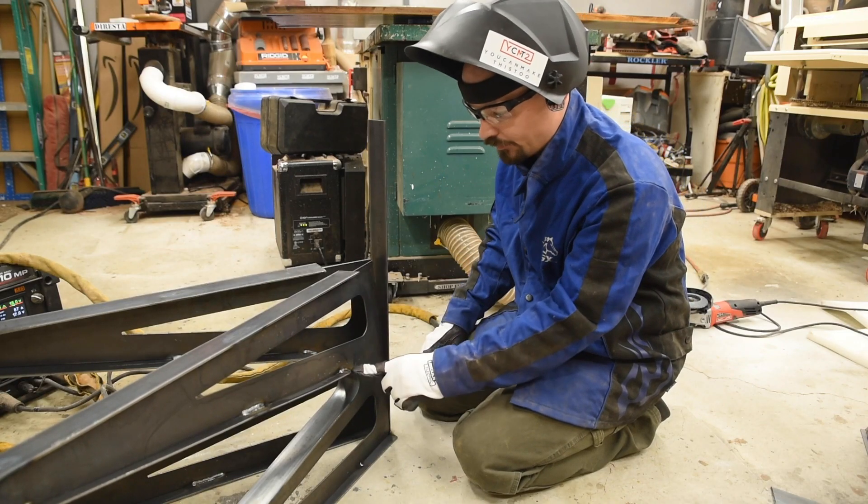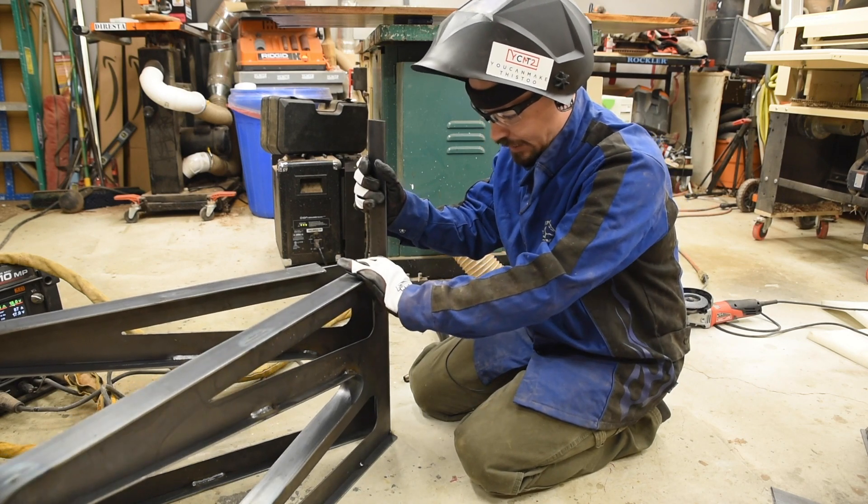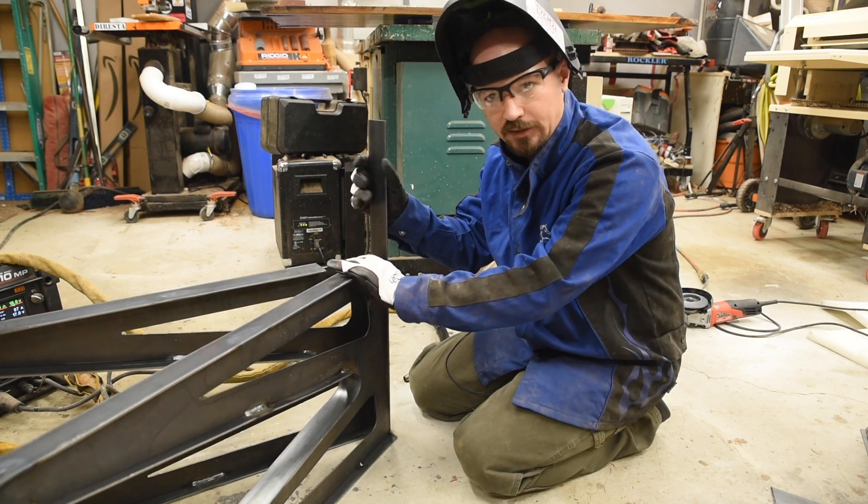Now it's really easy to see how when these are made they got some bends in them, so I'm going to do some tacks — this is pretty pliable so use some tacks to pull it and hold it straight.